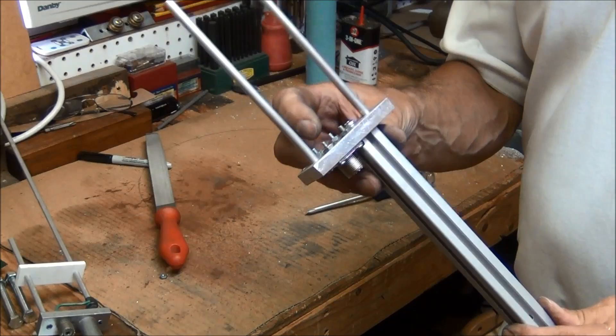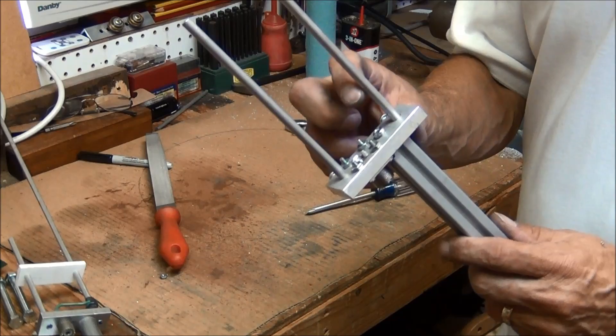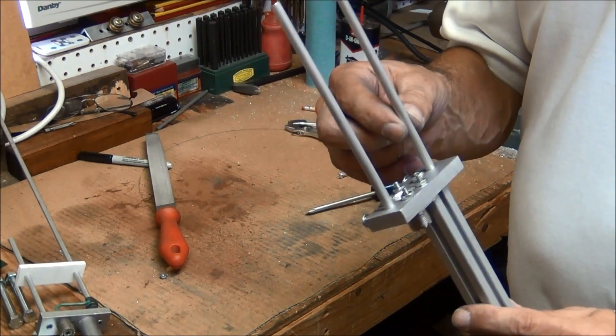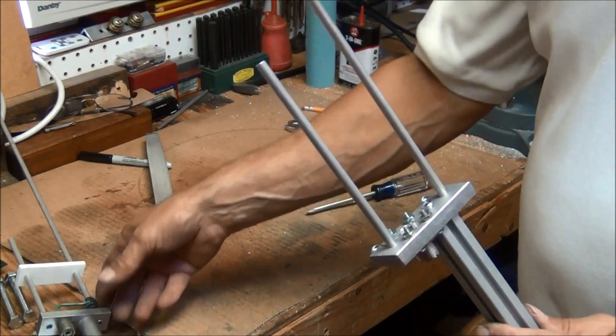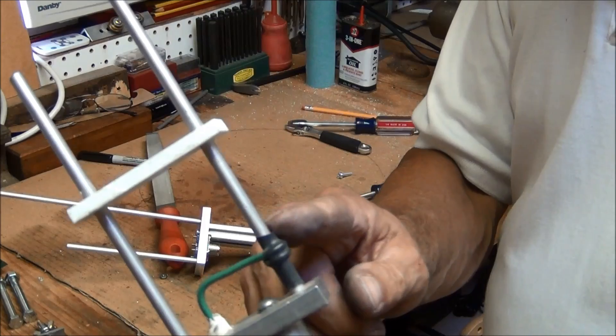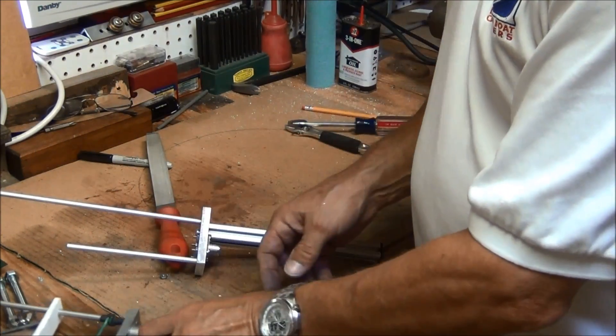Now I need to wire up the coupling, which is basically a piece of wire that comes over here and wraps around. It's capacitively fed. So I'll get that and a piece of shrink wrap to hold it in place. I'll go find that.